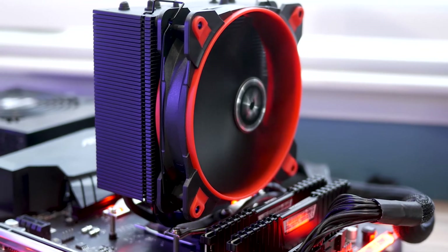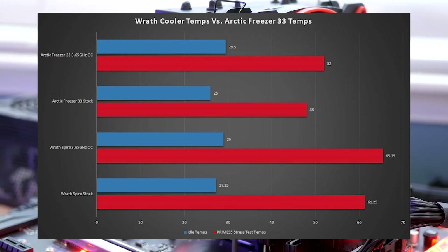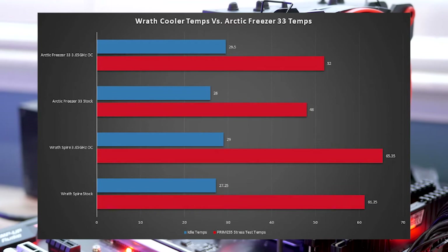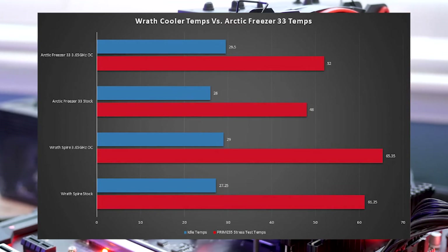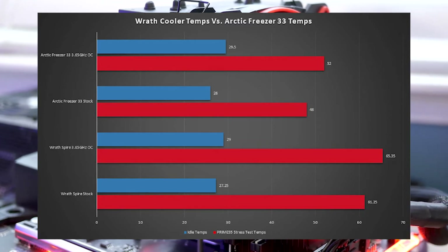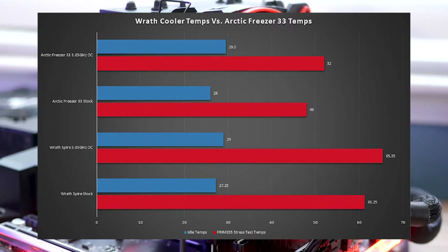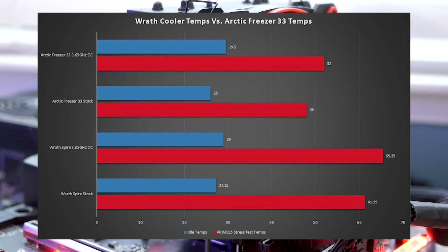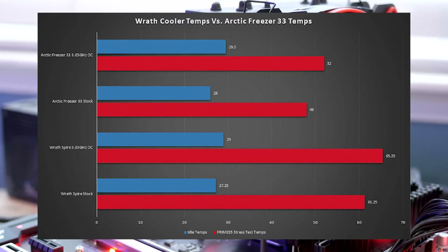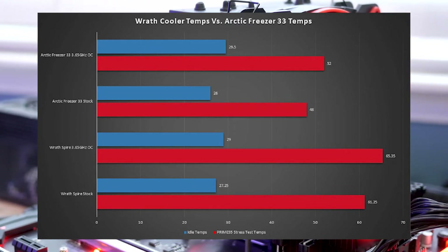Now that we have the cooler installed, let's talk about the temperatures. I ran Prime95 in each orientation for about 15 minutes to get a somewhat stable temperature, at stock clocks and with an overclock, on both the Wraith Spire cooler and the Freezer 33. As you can see from the numbers on screen, we had a pretty good variation of about 13 degrees with and without an overclock, and at idle temps I didn't really see too much variation between the stock cooler and the Freezer 33.